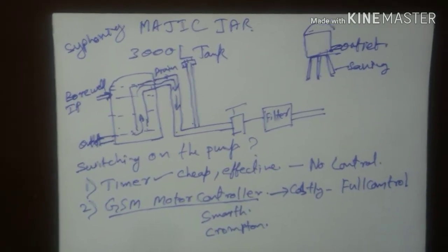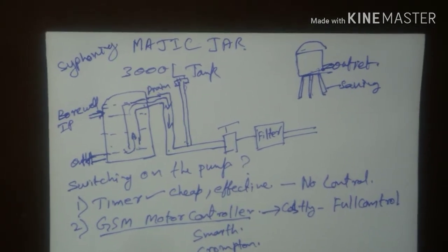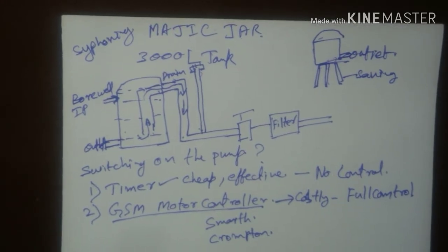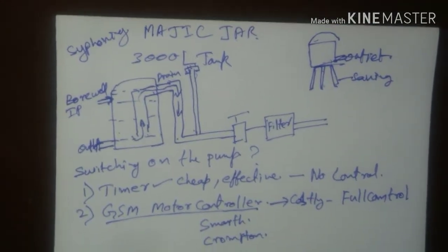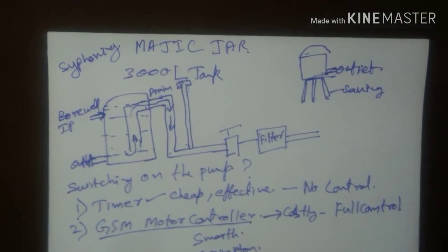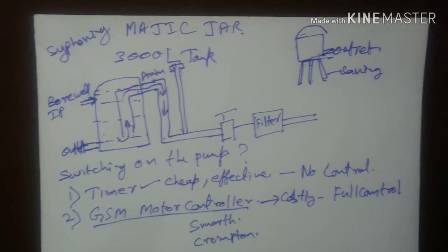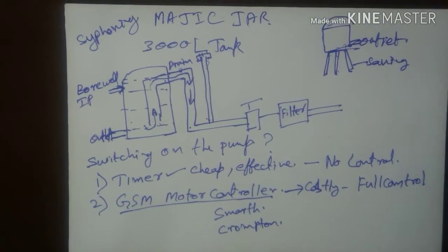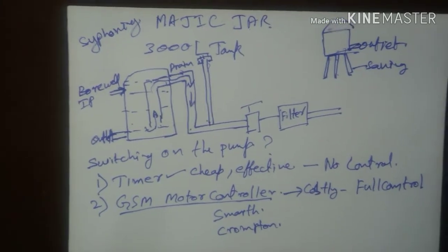You can automate switching on of the borewell through the GSM controller, and automate the SMS sending using apps. The only thing you will have to take care of is whenever a fault occurs, you may get a callback or an alert message from the manufacturer indicating some fault mode — we will have to react to those fault modes. That's the only thing we have to do.